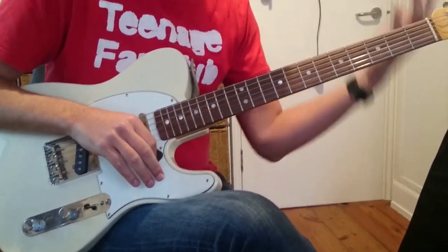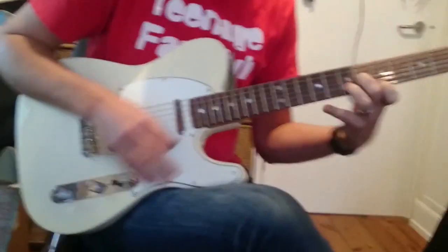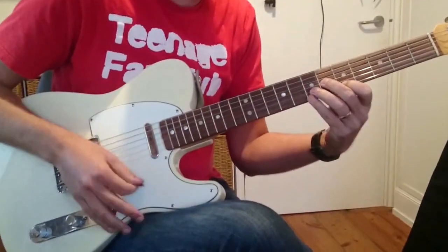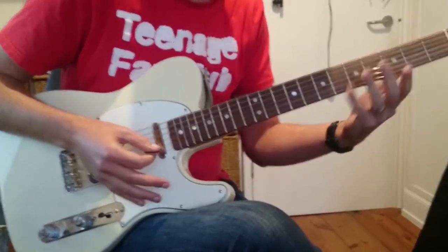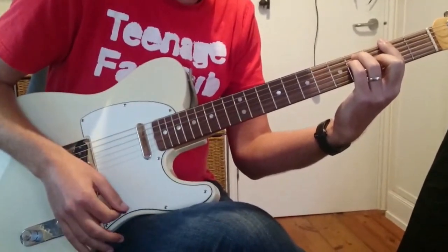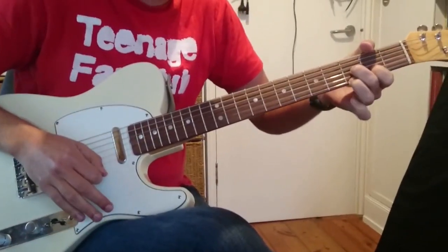Then we go around that whole thing again — we do the verse width. And then we go to the first bridge — it's F sharp. This is D7 and this is Eb7.